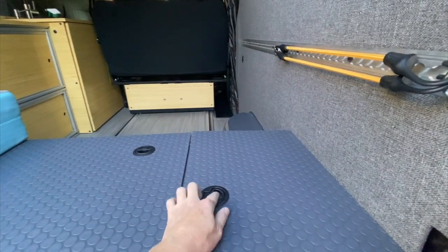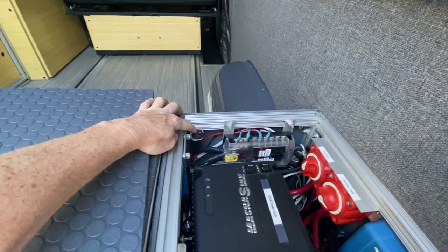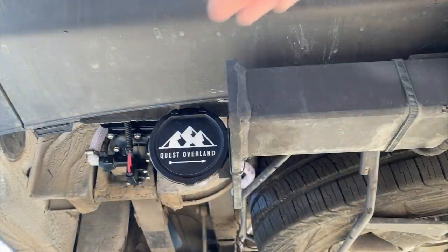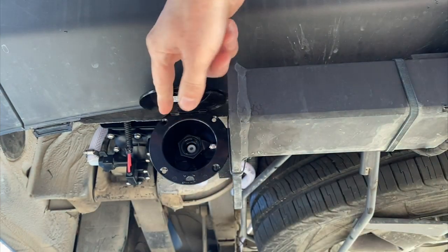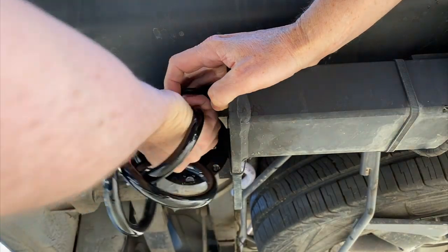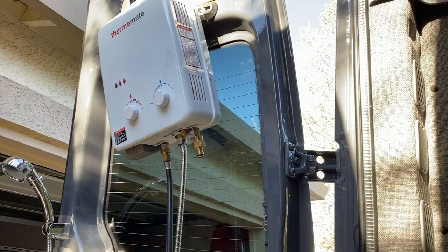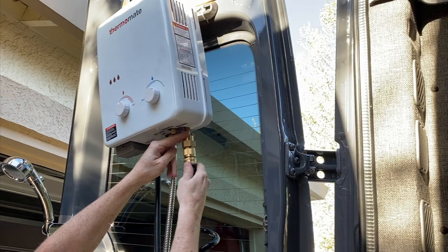And here's our final setup. We have the water pump switch hidden away where kiddos aren't going to get to it. This box has a pressure valve in it so it will hold pressure. The hose connects to a quick connect on the bottom of the unit.